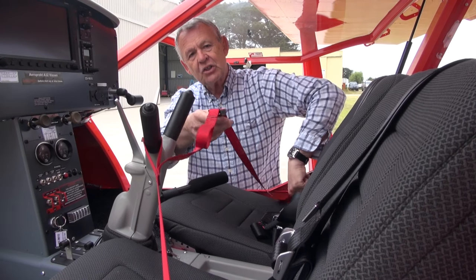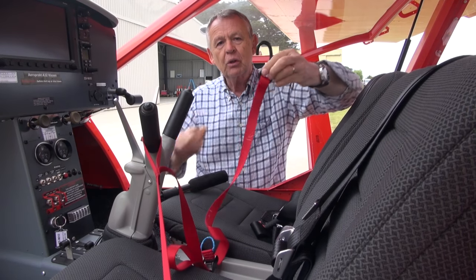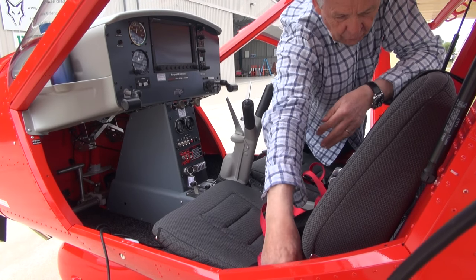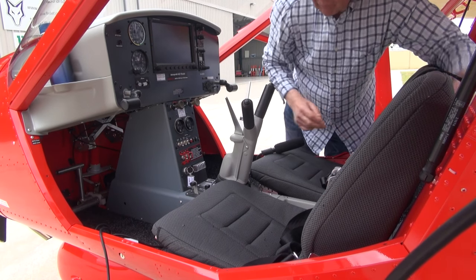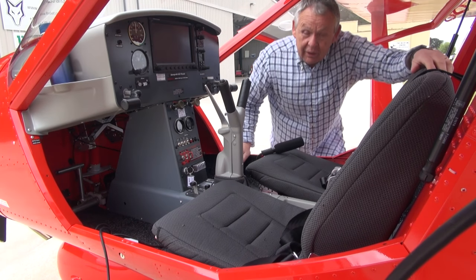There's a hook down on each side which fits into the main crossmember — a pretty substantial hook which locks things in place. Simply lift off the loops, take off the hook, lift out, and pop it into the luggage compartment ready for next time, and the controls are now fully free and usable.